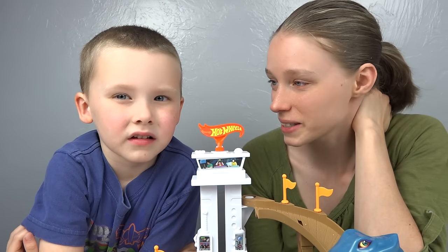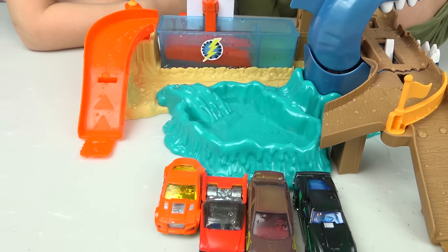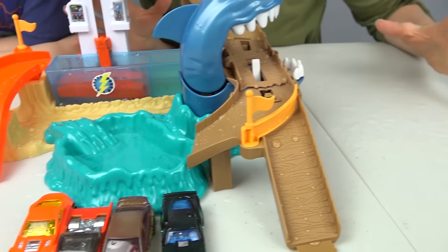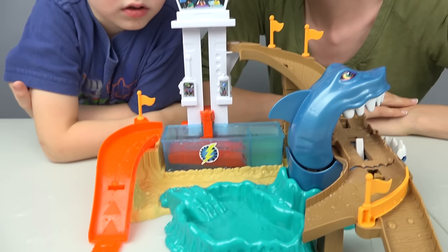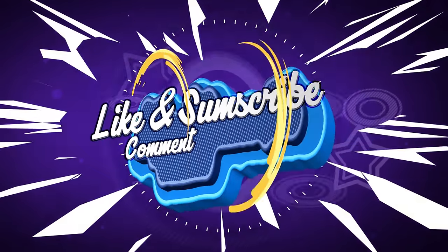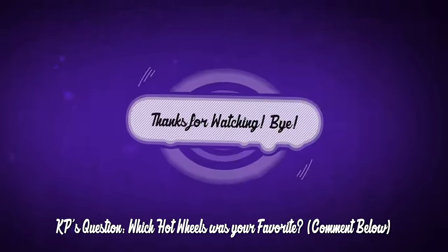In review of this awesome Hot Wheels set — what did you think? It was good. Really good, but it was very wet and wild, wasn't it? There's water everywhere and we even cleaned up in between shots once. I mean, this is crazy wet — expect to get wet with your kids, but it's a lot of fun. Thanks for watching. Bye! Leave us a like, write us a comment, and subscribe. Thanks for watching. Bye!